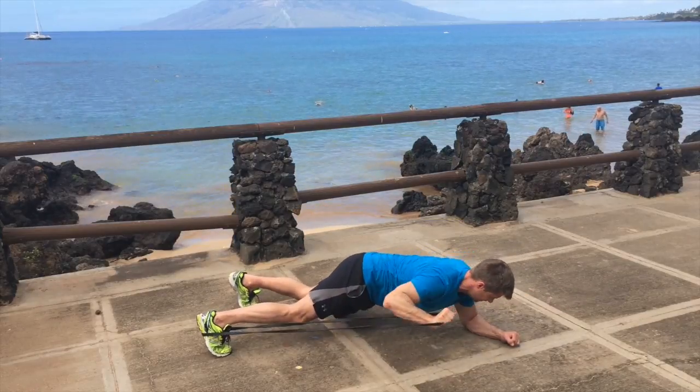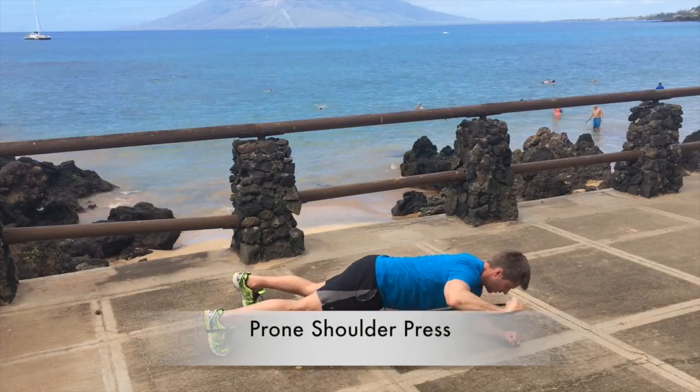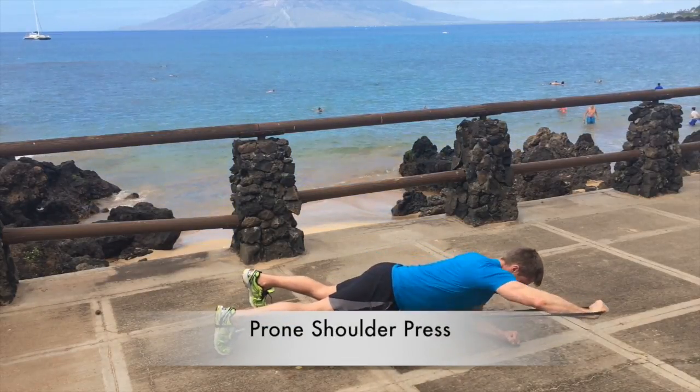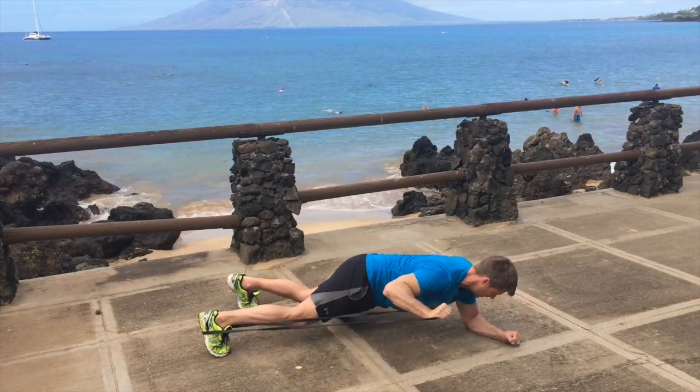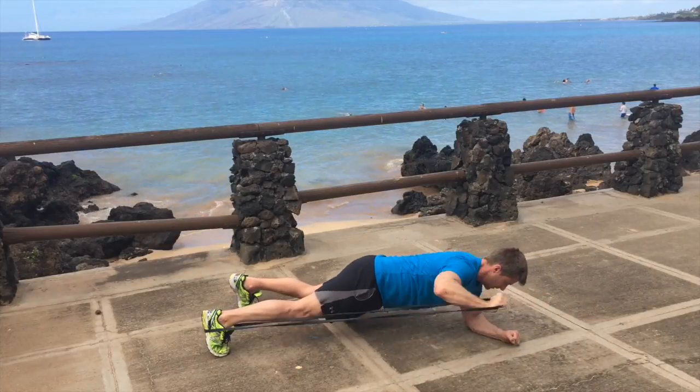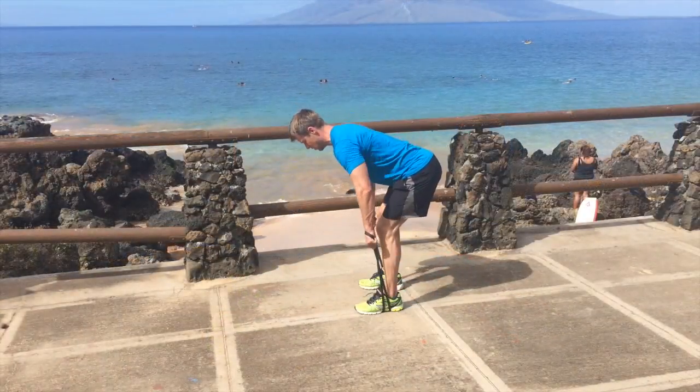Now I'm in a plank position doing a prone shoulder press. With this one I like to get my trunk behind it — make sure you're turning your trunk into the exercise, not just isolating your shoulder. Get your body moving and assisting behind it.